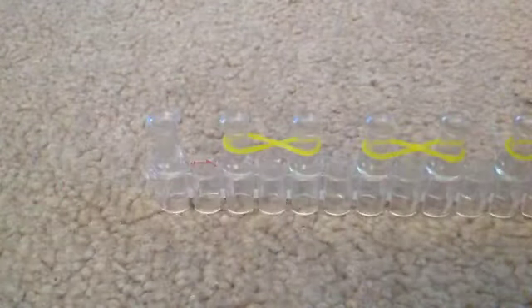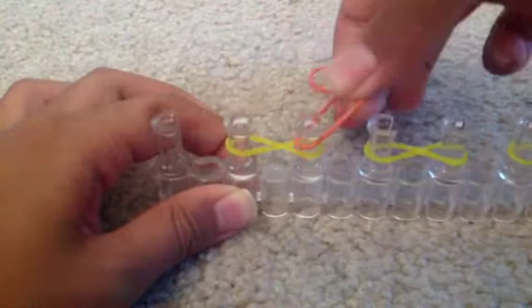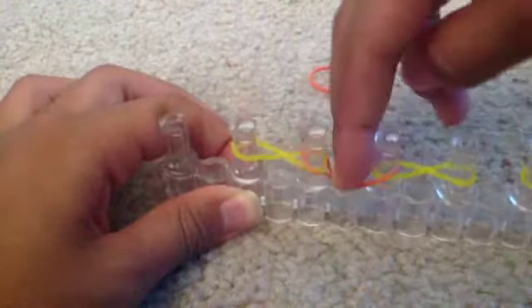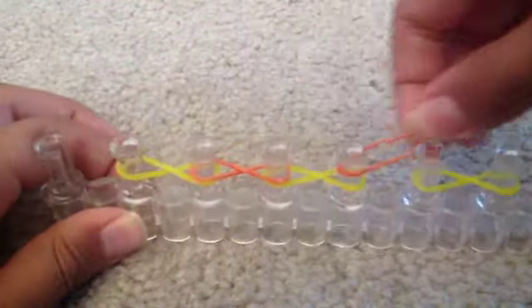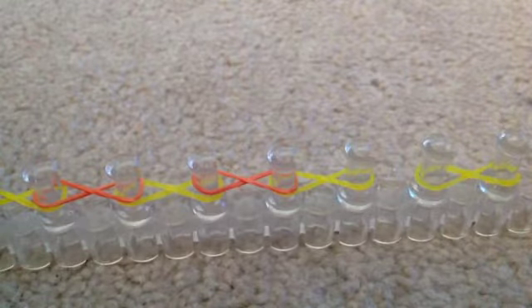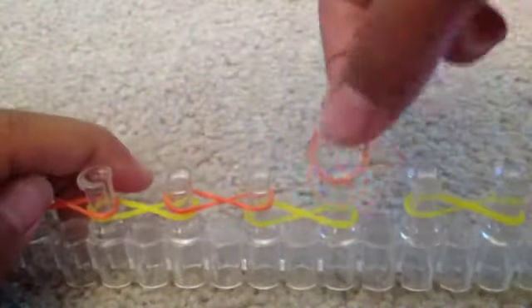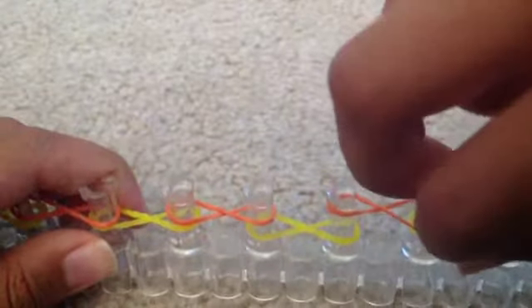Now you're going to take your next color — I'm going to use orange. And you're going to fill in these whole spaces. You're going to do a figure eight in this little space, then do a figure eight in this little space. Grab the same color and fill in those two spaces. And then you're done.